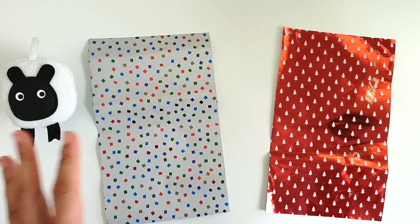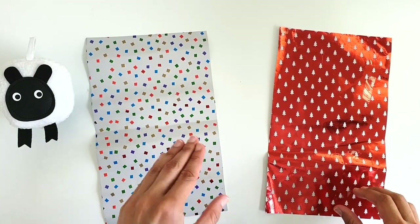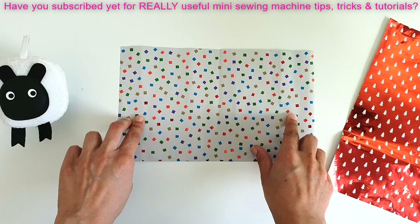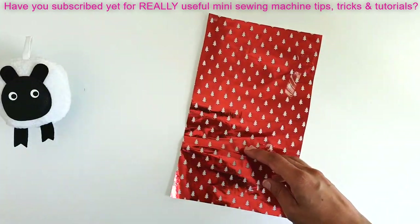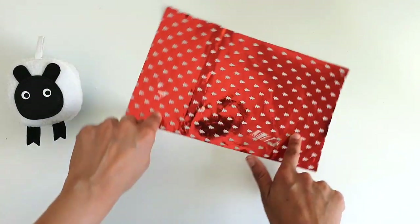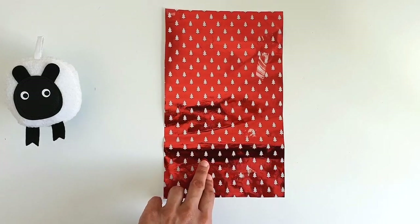In front of you you'll see two different pieces of gift wrap — not for wrapping gifts, but to illustrate a concept in fabric cutting. The first paper has an evenly scattered pattern that looks the same no matter which direction you turn it. The second has Christmas tree prints that must face upright — you can only cut this type of fabric with the print going in one direction.